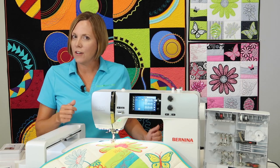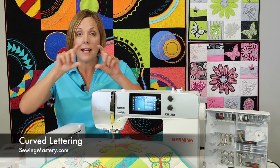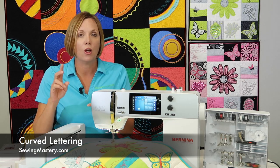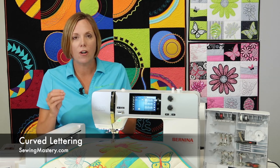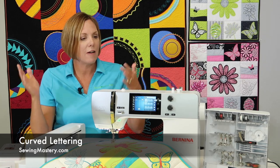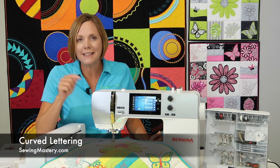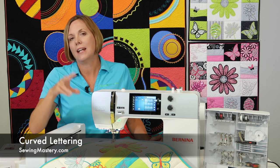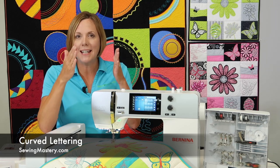Lastly, another great thing in the embroidery features is the ability to take letters and put them on a curve right there on screen — whether you're making quilt labels, doing something fun for the grandkids, or creating something very unique. You want more than just straight-line lettering, and without software, you just bring it up on screen. We have a video on all these things I'm talking about, so you can go in, watch that information, and see what it's all about on this exact model.